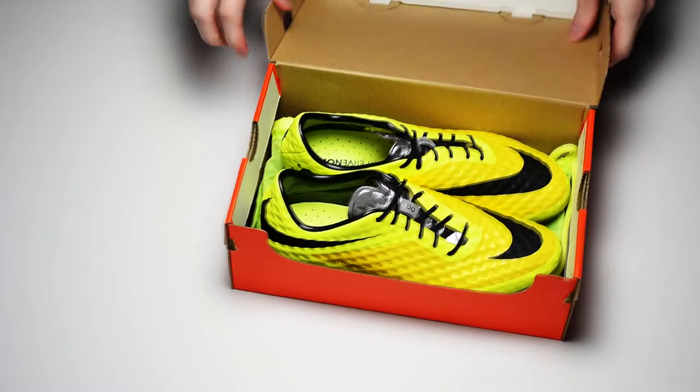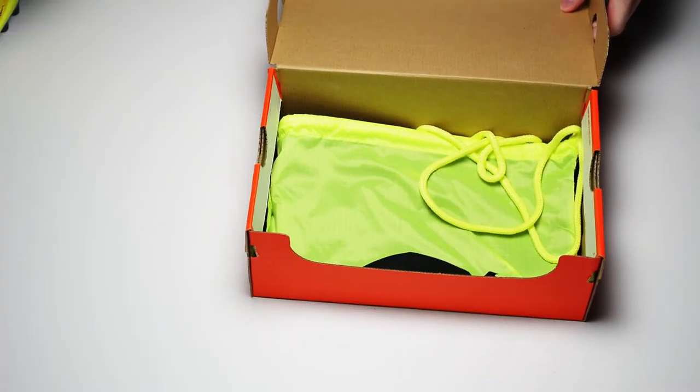Hello and welcome to another soccer review. This time around we're going to be taking a look at the latest edition of the Nike Hypervenom Phantom.